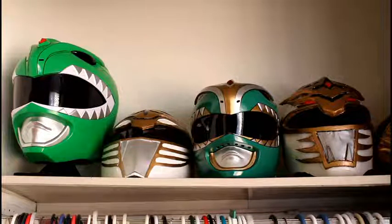That is pretty much it, guys. The Legacy Green Ranger helmet — it is unboxed, it is here, it is in my closet, in my house, and I couldn't be more excited. So until next time, guys — wham, bam, boom!